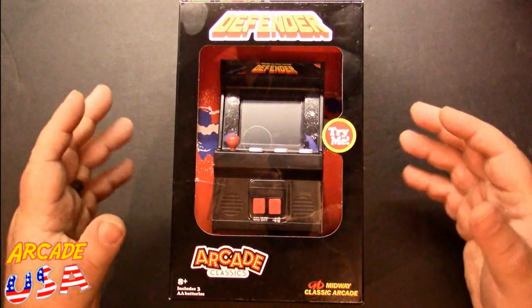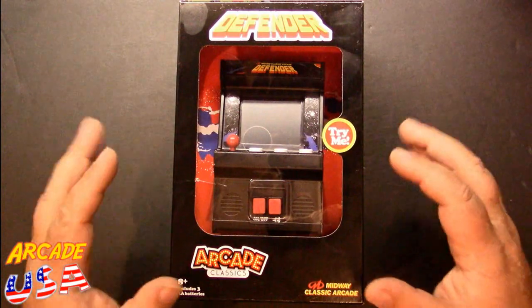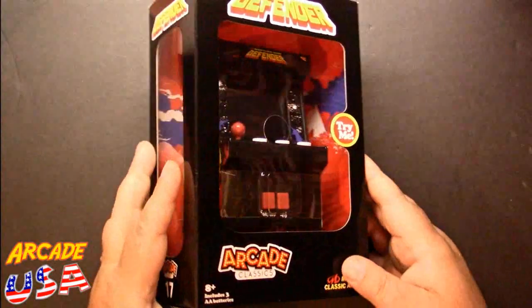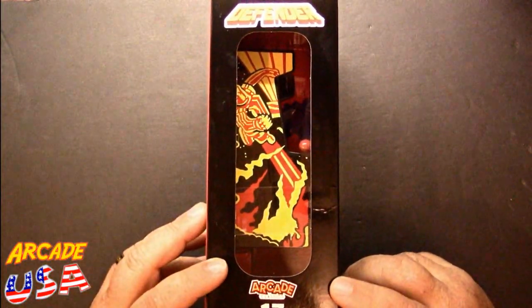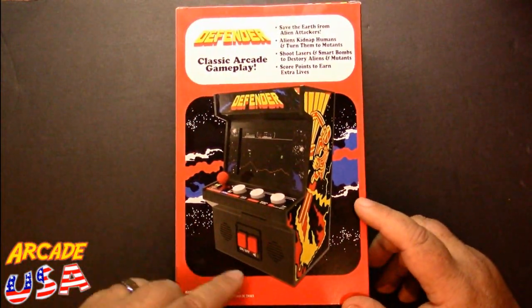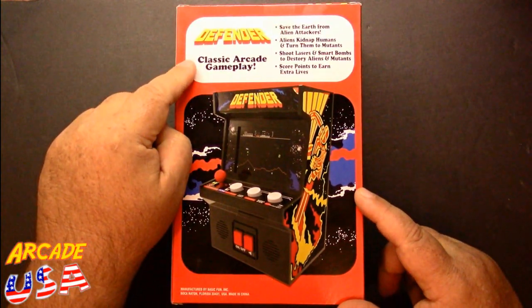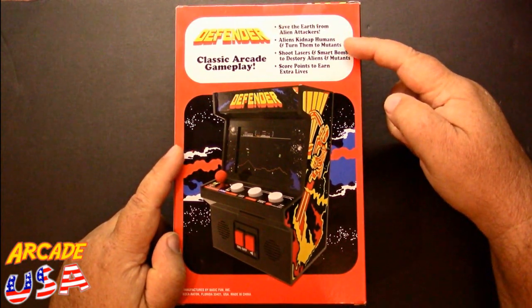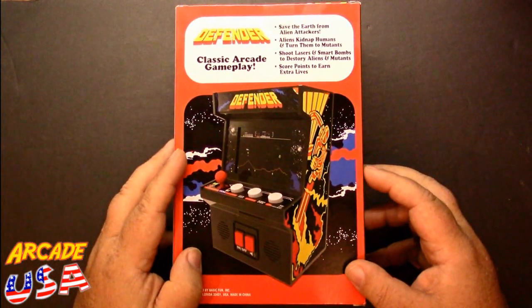I don't collect these anymore but it's still neat. I like the packaging — they've done a really good job with the packaging. You can see the unit on the front, rotate to the side, and you can see the side art which is really cool. On the back it shows a nice full screenshot of the game. The box reads: 'Defender classic arcade gameplay — save earth from alien attackers, aliens kidnap humans and turn them into mutants.' Let's open this up and take a look at the unit itself.